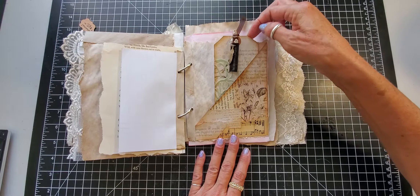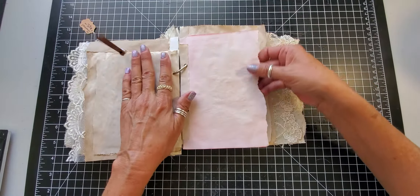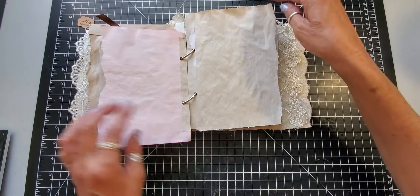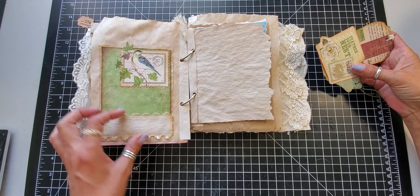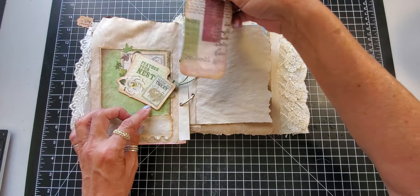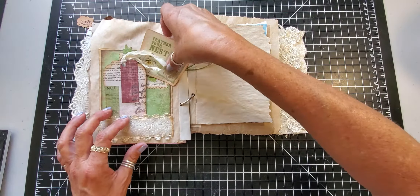This is a beet dyed paper and coffee dyed paper. Then on this side I added a little pocket out of my stash with a little ribbon trim, and then in it I have three little tags that you can journal on.